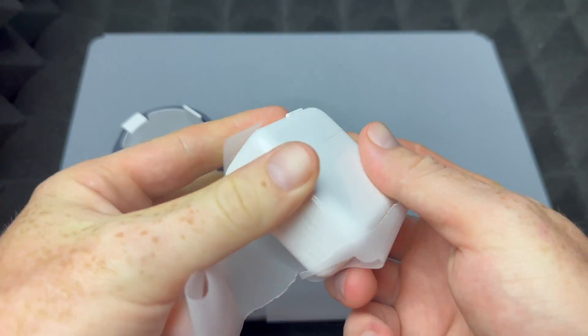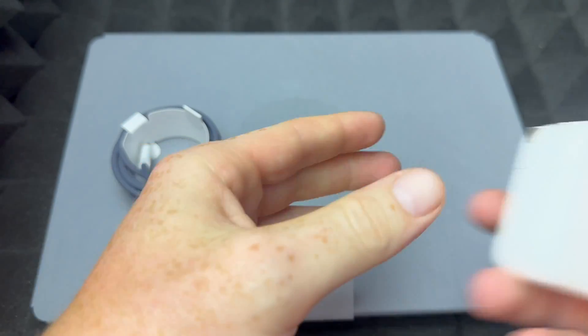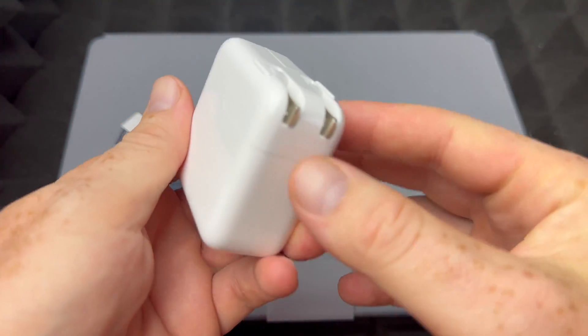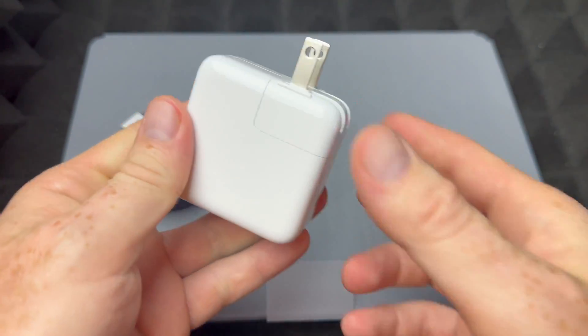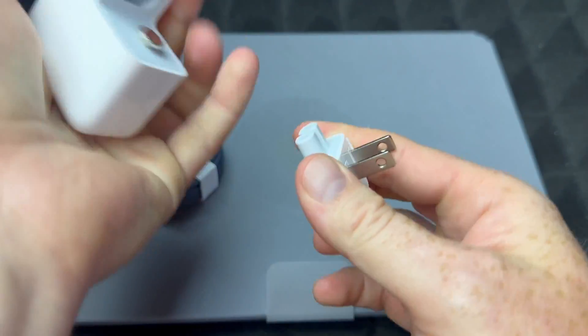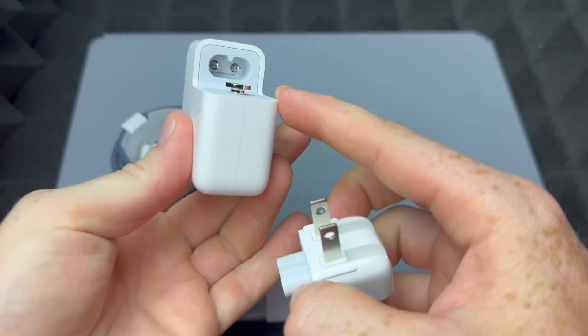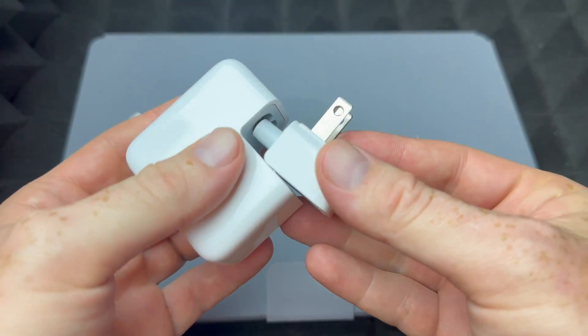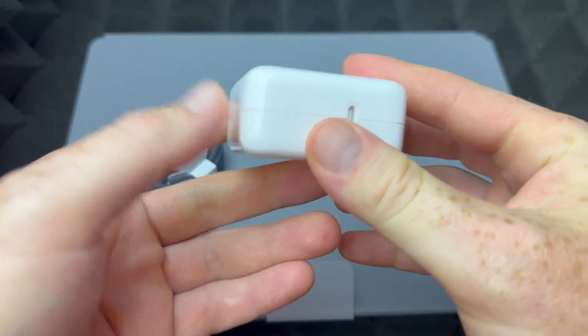As for your charger, this will go against your wall — this is your brick, this is what we get. You may notice the plug goes up like so, but you can also take it out. If you ever travel and need to change it, you can. Plus, you can buy an extension to make it longer as well, so that's a good thing about this.